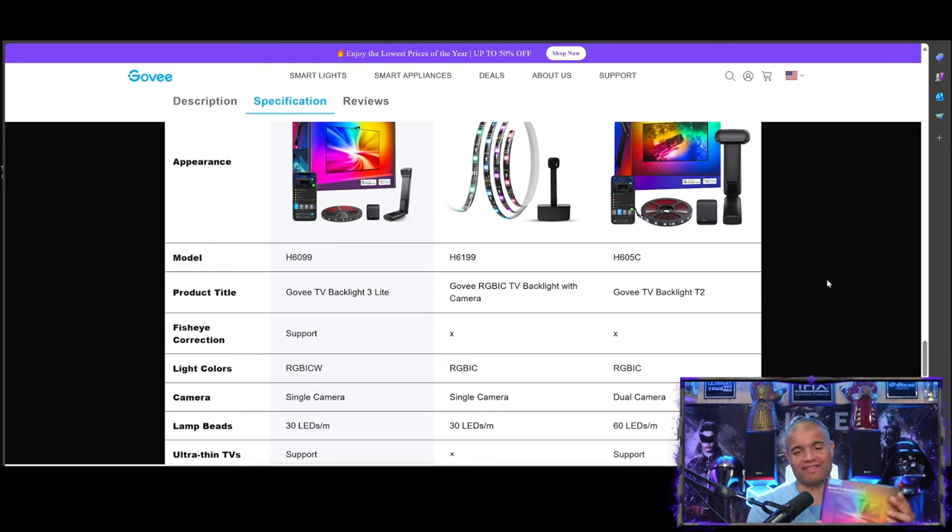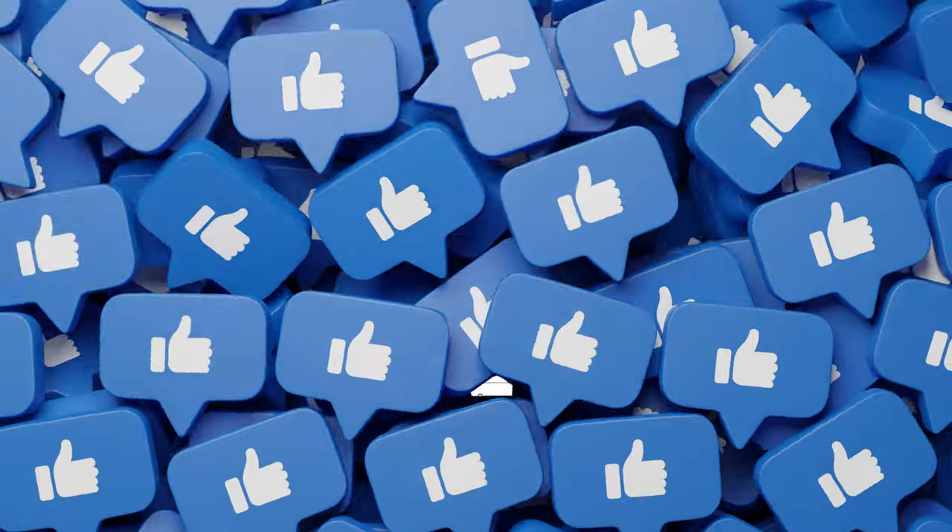All right, so that's that. Let's check out the unboxing and installation video, and then afterwards we're going to watch some Aquaman 2 and show you the entire room — how it lights up with that camera. It's going to be great. Let's go.